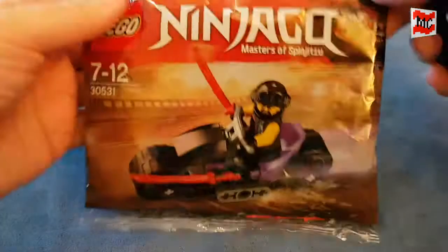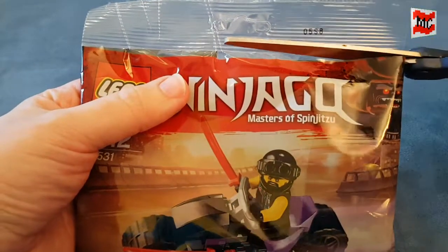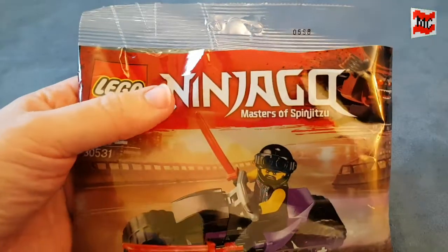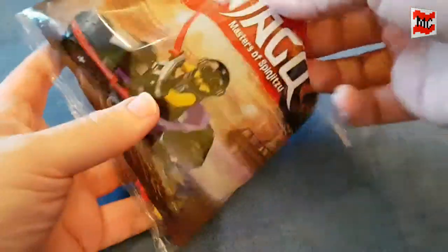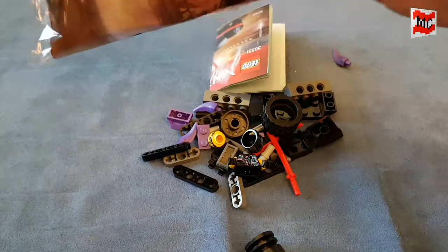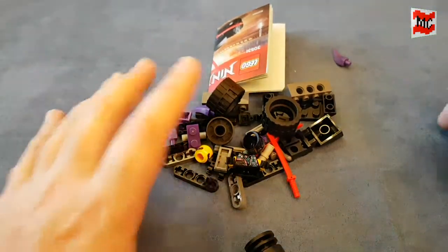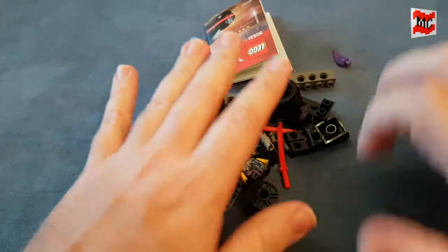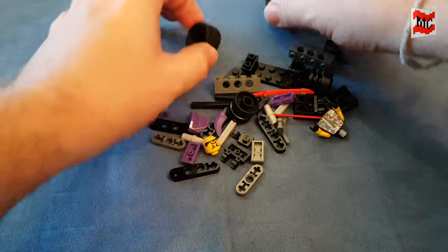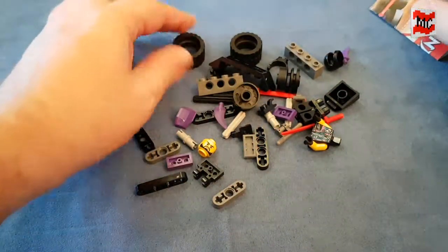Let's open it up. The build will be sped up, whatever — again, to save some time. I guess there are not too many interesting building techniques in this small set, so a little speed build will do the job, I guess.